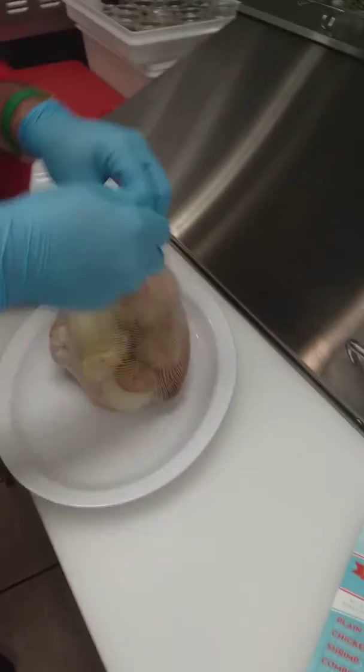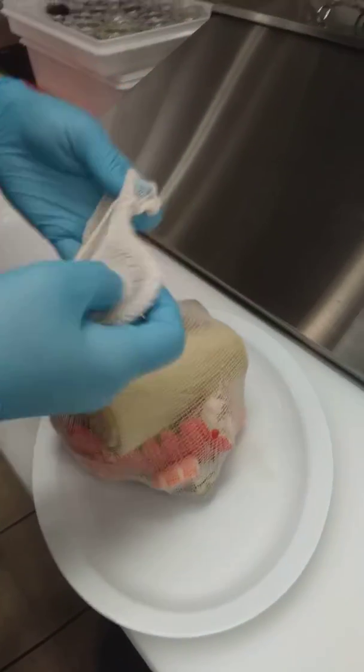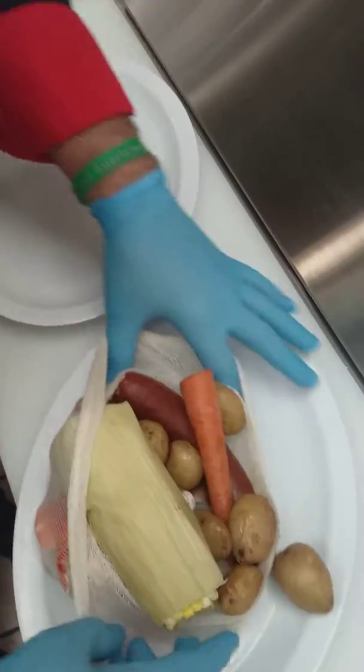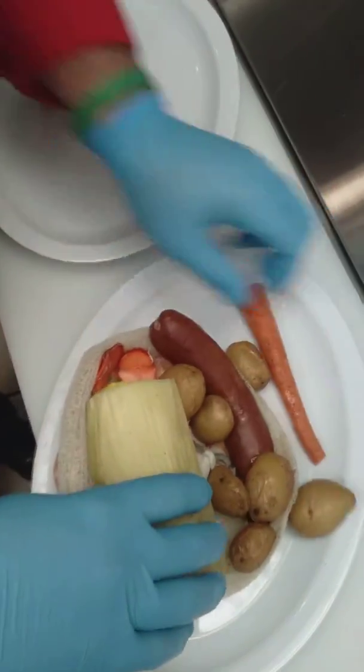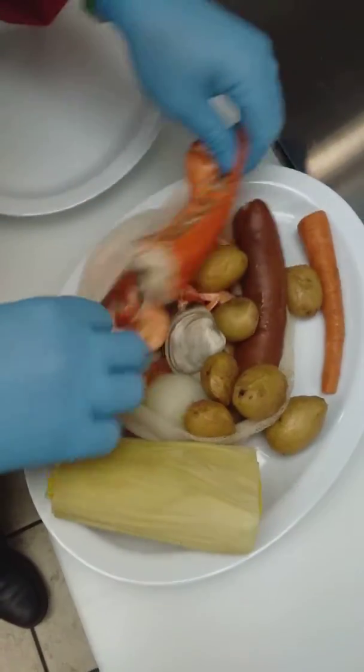First I'm going to dissect a combo bake here for you. They come packed in these clam nets, and in a combo bake it's going to have a lobster tail, some shrimp, some clams, potatoes, carrots, corn, onion, and also some andouille sausage.